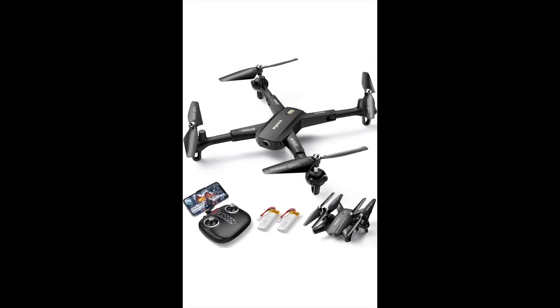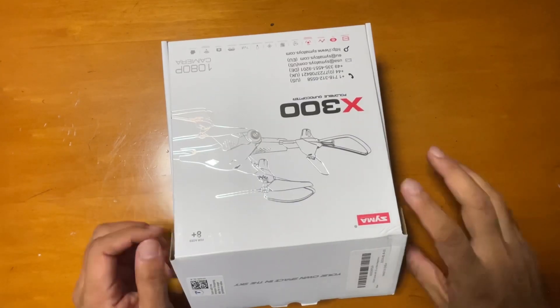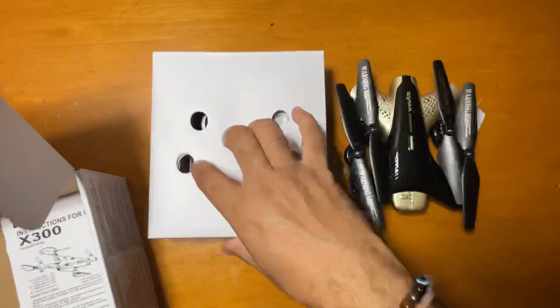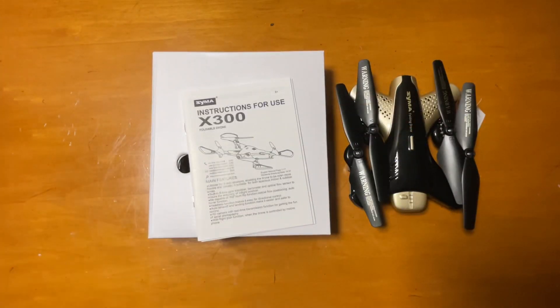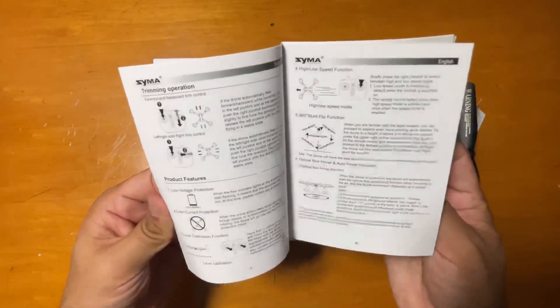Hey guys, I'm showing you this Saima drone with camera. It's a 1080p HD FPV camera remote control toy — RC quadcopter, helicopter, or drone, whatever you want to call it. So this is nice, and the manual describes everything and all the functions.